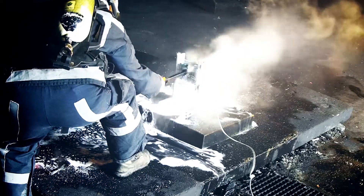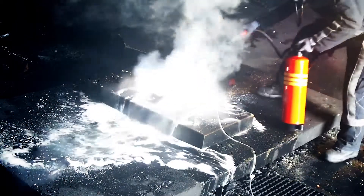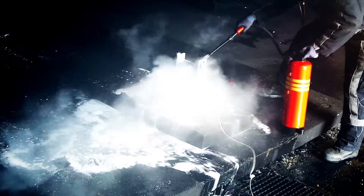For the untrained or non-professional firefighter, the discharge time is about 60 seconds, which equals the pure spraying time of the WKL-6 Pro Fire Extinguisher.